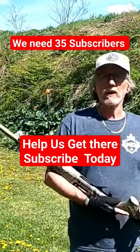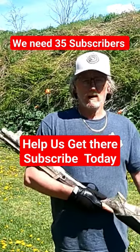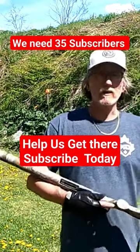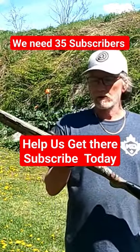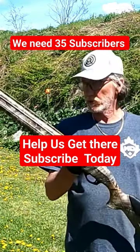Ultimate Creedmoor Shooting. Today we're doing a review on the Istanbul Arms Impala Plus, 5+1, 12 gauge shotgun. This shotgun is an inertia shotgun. It comes with five chokes. It is a semi-automatic 12 gauge, 3 inch chambered.